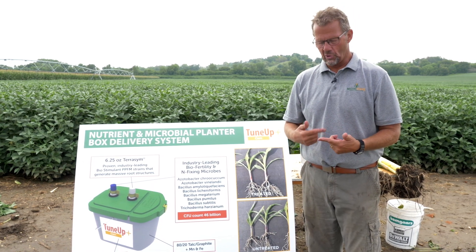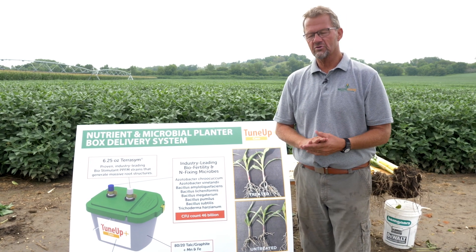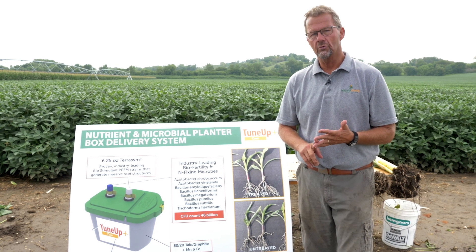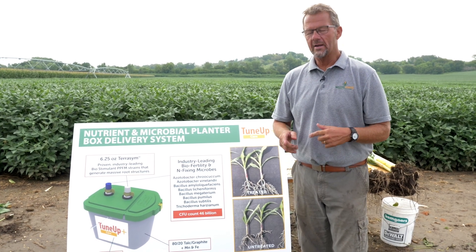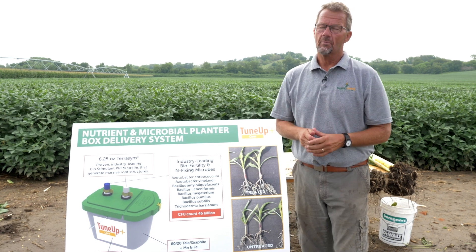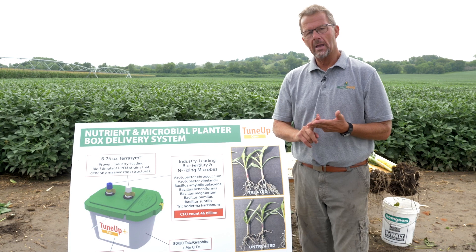When we think about early establishment of corn, think about it in several factors. There's three things that we want to do: we want to support, we want to stimulate, and we want to protect. A product that we're talking about today is known as Tune-Up Plus for corn, and it brings all three of those components — although there are seven functions within it — but early in the season we want to talk about support, stimulate, and protect.